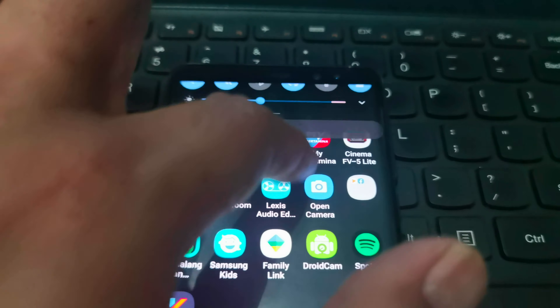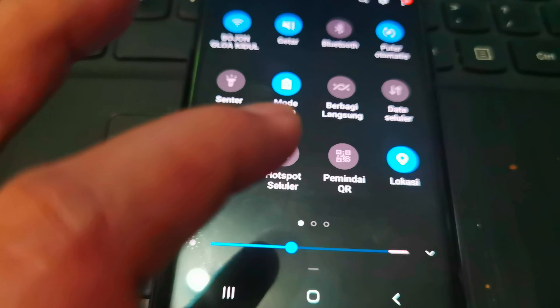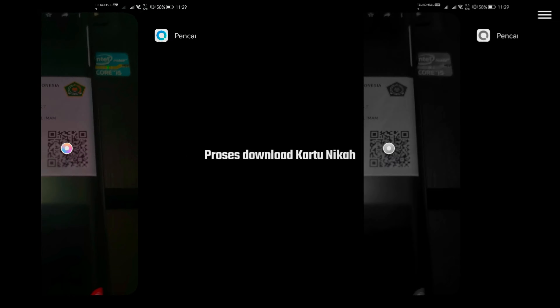Pertama-tama Brother, buka di HP aplikasi pembaca QR Code. Lalu Brother tinggal scan QR Code yang ada di Buku Nikah.